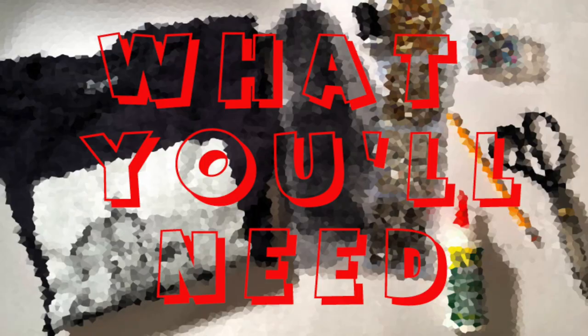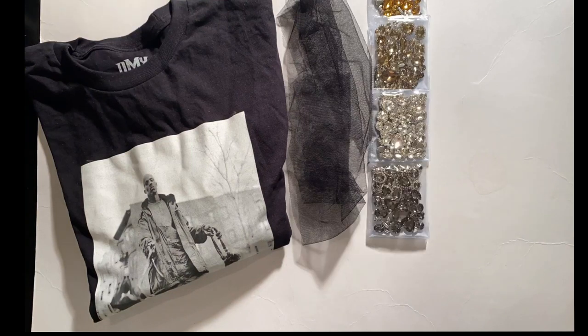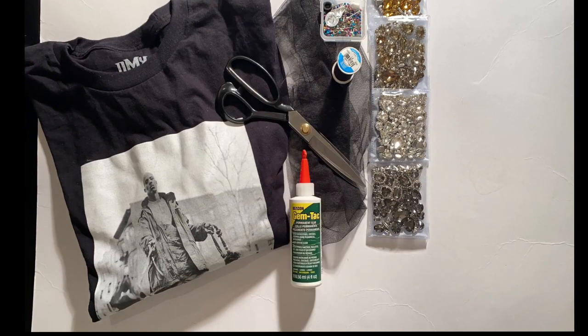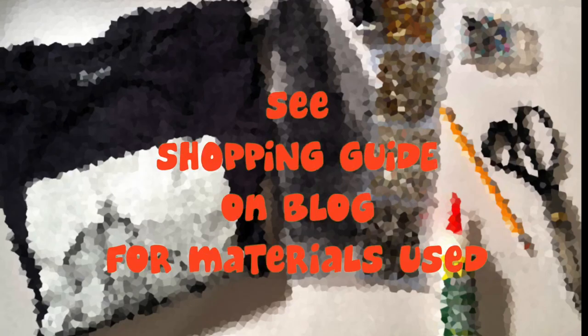Let's take a look at what materials you'll need for this project: a t-shirt, tulle, sew-on rhinestones of various colors and sizes, straight pins, thread and sewing needle, scissors, gem tack glue or whatever type of craft glue, pencil, a piece of parchment paper, tape, and interfacing. Where I purchased my materials will be listed on the blog — link to blog is below.